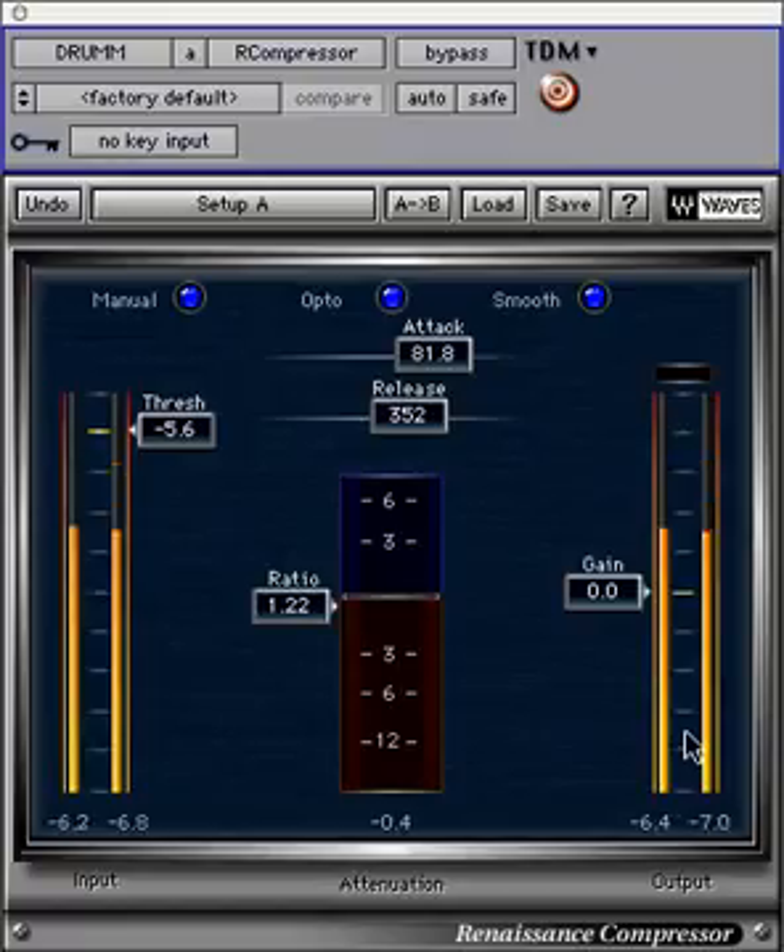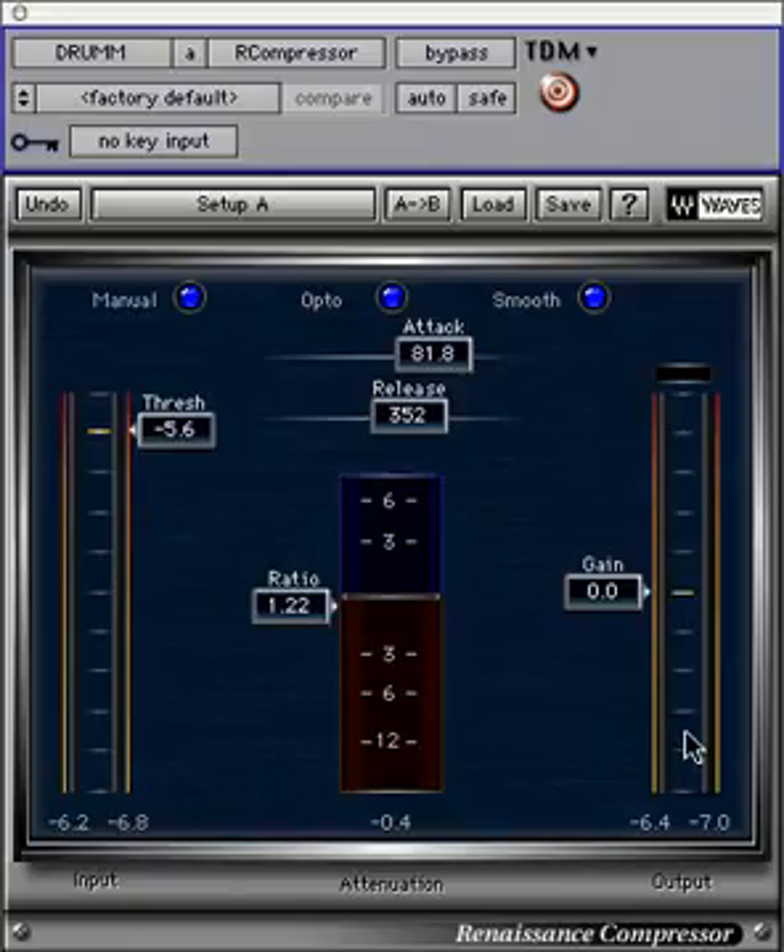The final feature is the limiter, shown above the input-output meter as a simple light indicator. The Renaissance Compressor has an L1-style limiter at the output stage, activated only when the level exceeds digital zero. As more limiting happens, the display will become brighter yellow. If it becomes red, then limiting is very heavy at 6 decibels or more.